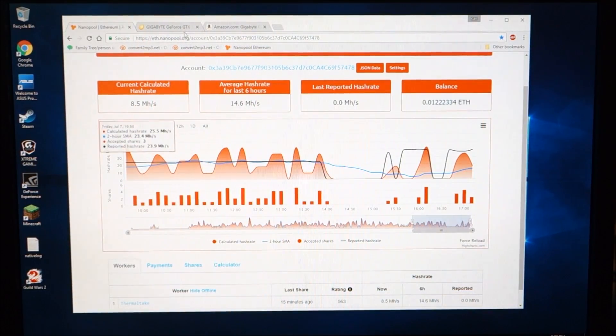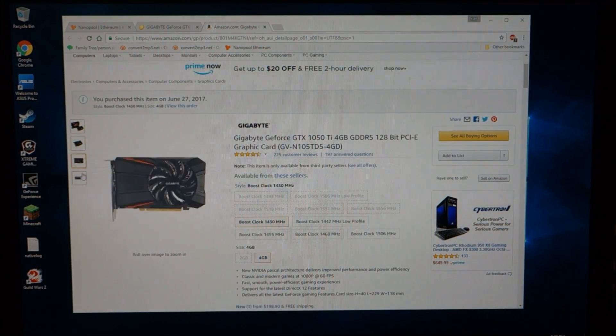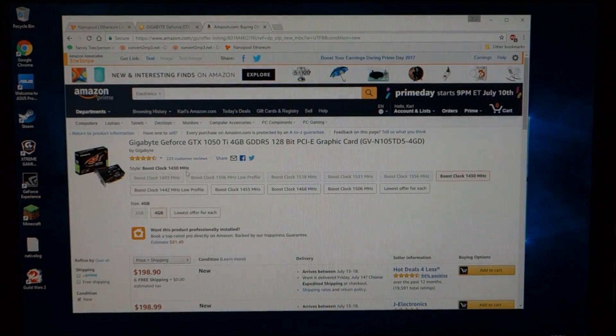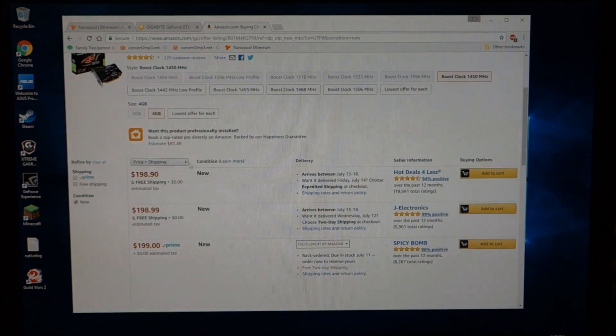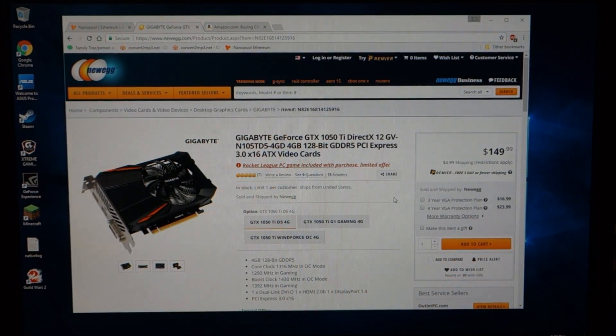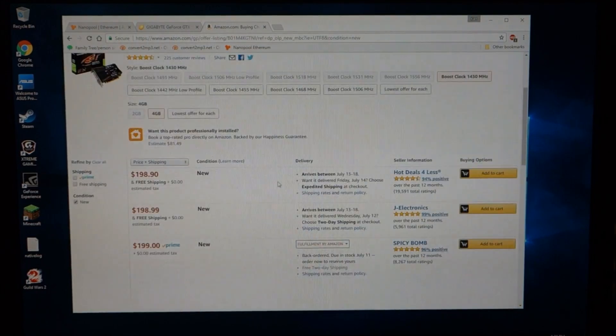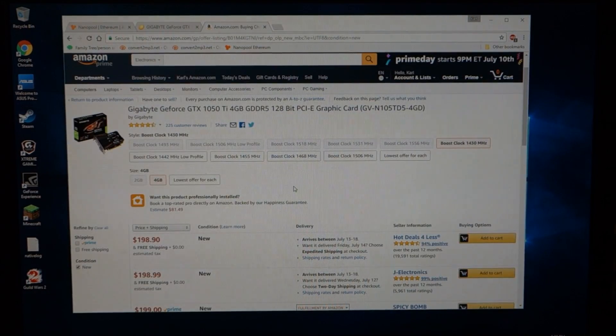One thing to note: the graphics cards I purchased I paid $139.99 plus tax — about $140 a card. They're now going on Amazon for about $200. On Newegg they are still $149.99 with $5 shipping, but you're limited to one. So you're going to have to do some shopping around to get your graphics cards. I'm not surprised the price has gone up this much — in fact I'm surprised it hasn't gone up more. Definitely the sooner the better if you're looking to get into this.